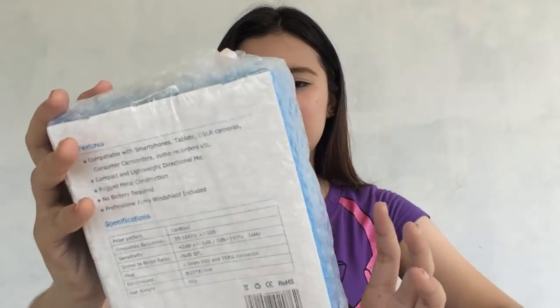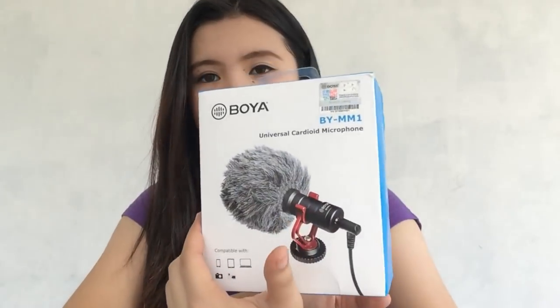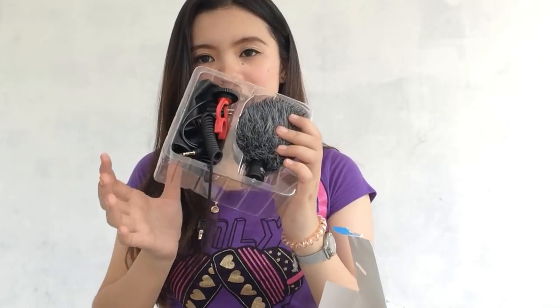This is how it looks — it's still in bubble wrap. Let's open the microphone. So, here it is. This is the packaging. It's very safe because it came with bubble wrap. It says it is compatible with smartphones, tablets, cameras, camcorders, et cetera. Let's open the box — inside there's the manual first. And then, ta-da! That's what the mic looks like. This part is the dead cat — that furry windshield cover. And this is the microphone itself. It's quite small, and the brand says Boya.